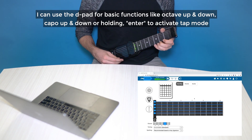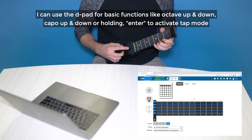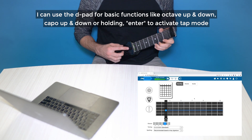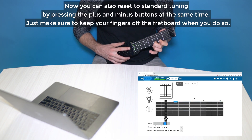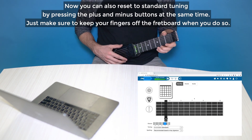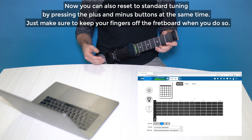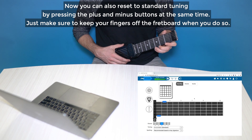Now, I can use the D-pad for basic functions like octave up and down, capo up and down, or holding enter to activate tap mode. You can also reset to standard tuning by pressing the plus and minus buttons at the same time. Just make sure to keep your fingers off the fretboard when you do so.